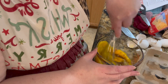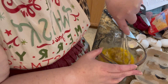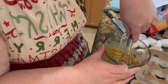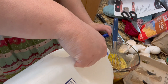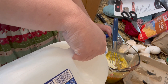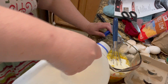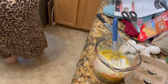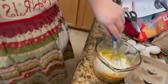Get that whisk in there, get the eggs all whisked up. We're going to add a half a cup of milk to this, and we'll give that a stir.